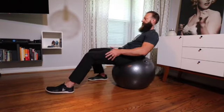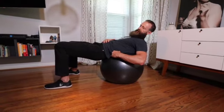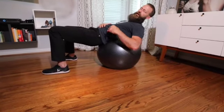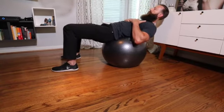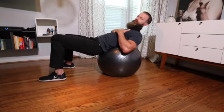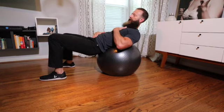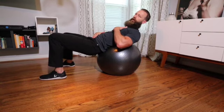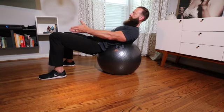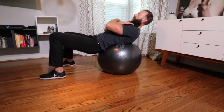The most important thing about this exercise is getting yourself set up properly. I want you to allow the Swiss ball to kind of fill in that lumbar area of your spine. Based on how strong you are you can either move yourself back, which is going to make it more difficult, or move yourself forward. Feet are going to be about shoulder width apart, and hands can either be behind your head or across your chest.